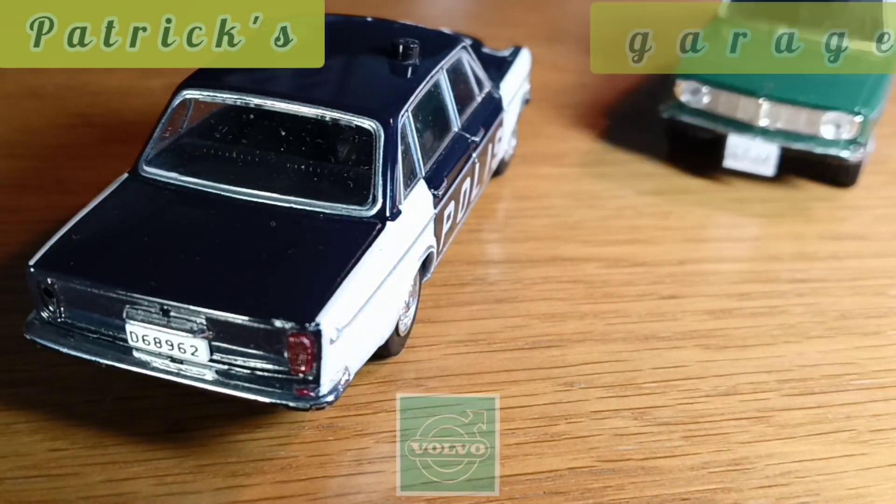Hi guys, Patrick's Garage. We can use this fancy tool to test and adjust the ignition system on a car, truck, tractor, and even marine gasoline engines.